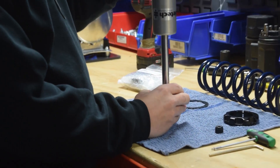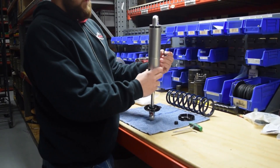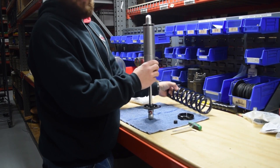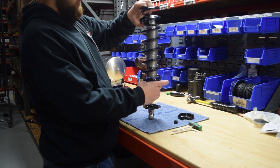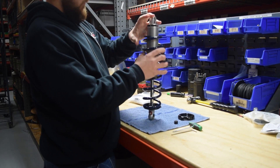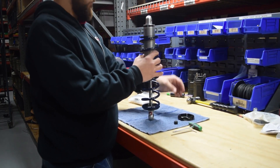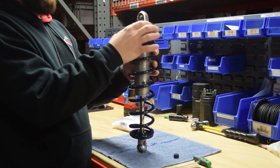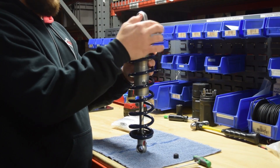Flip the coilover upside down, install one of the Delrin spring washers, then the coil spring, another Delrin spring washer, and the spanner nut. Tighten the spanner nut down until the spring is no longer loose on the coilover.